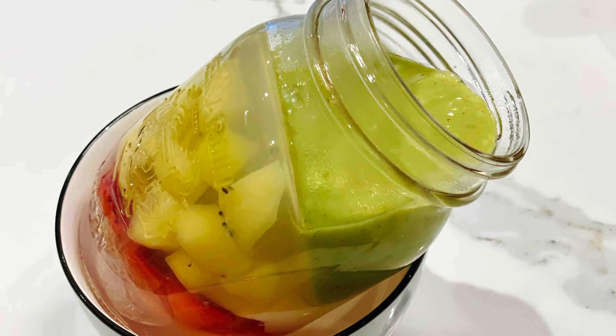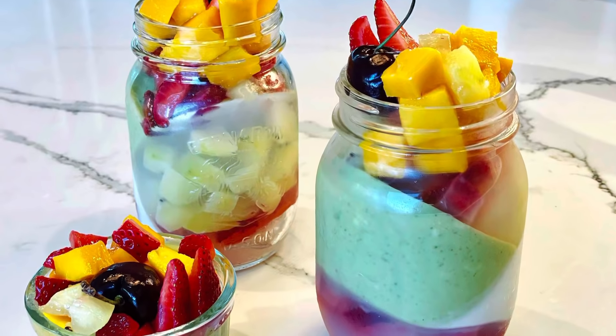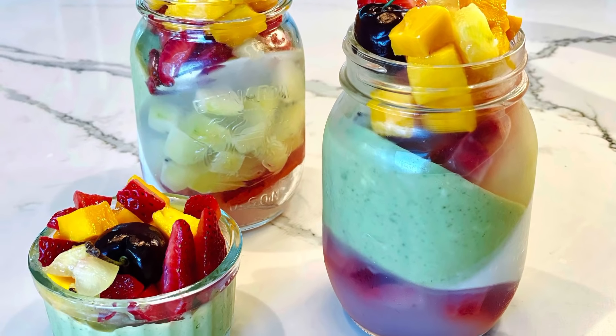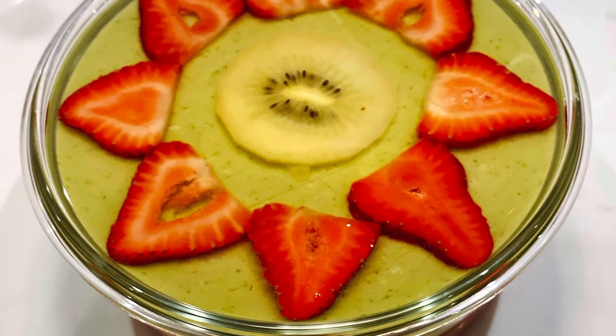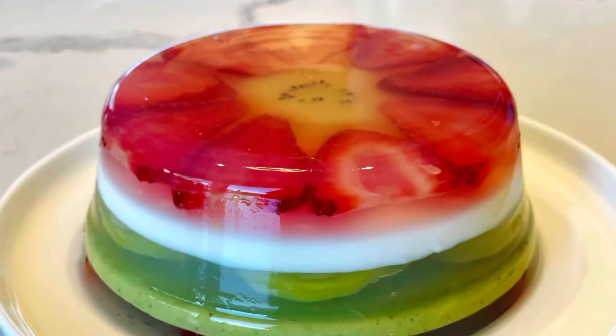Before we start, please remember to subscribe to my channel for recipes of other kinds of yummy food. Let's look at the ingredients. The full recipe is in the description underneath the video.